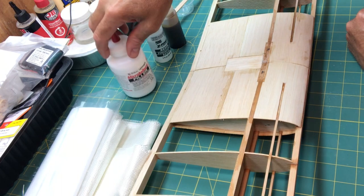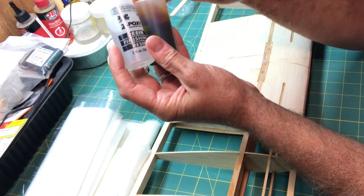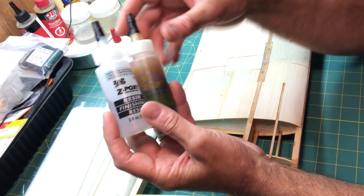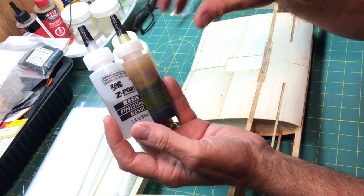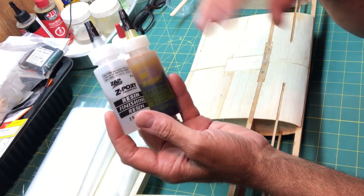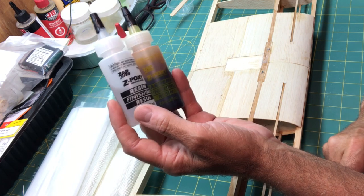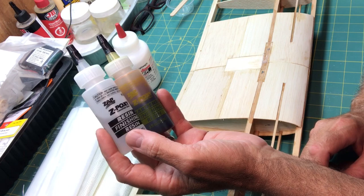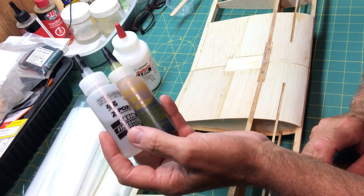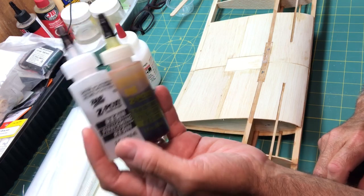In the RC world, they're generally used with finishing resins like this resin epoxy. You use the Micro Balloons to basically make that resin epoxy very thick to the point where you can actually shape it and it holds its shape. Think of it as like Bondo is to car repair — it's sort of like the Bondo of the RC plane world.